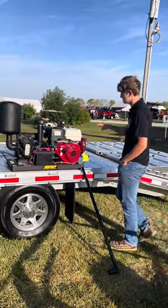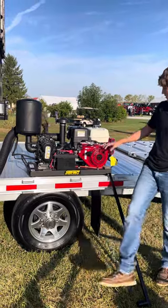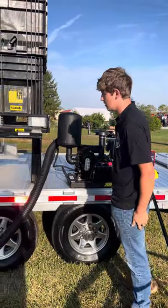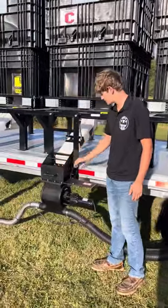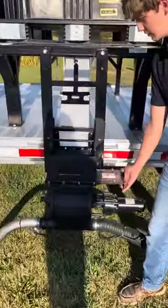This right here is the back system — it comes with a Honda pump and a motor. You start it up and it will be running all the time. Over here is essentially your hopper system; it's got a slide open gate to control your flow if you need to.